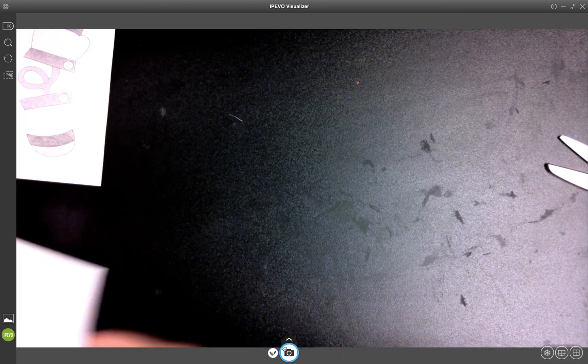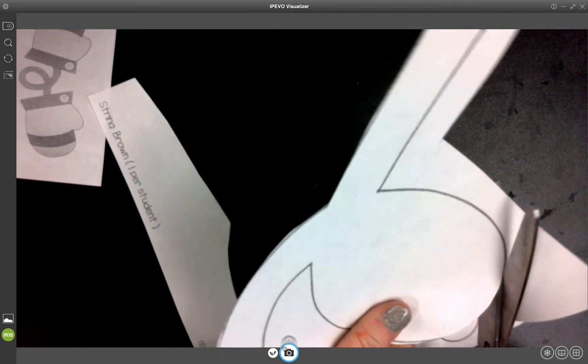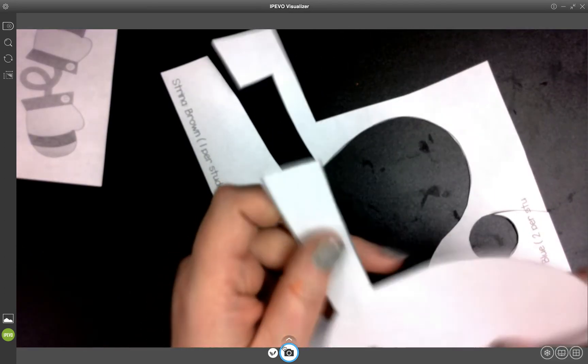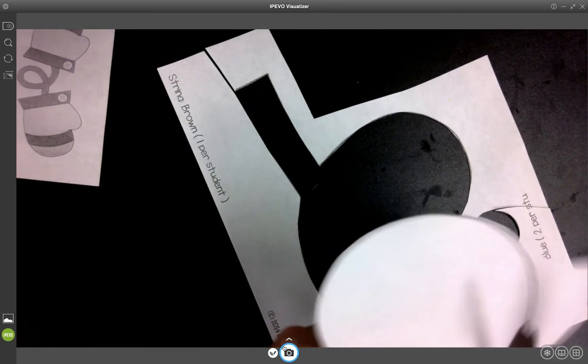The next piece says string brown, but I'm going to make my string light blue — like the stripe on the mitten. I'm going to use light blue, red, and dark blue rather than brown, because usually when my mittens had strings when I was a kid, or when my kids' mittens had strings, they were always the same color as the mitten itself. So I'm going to just cut this out.